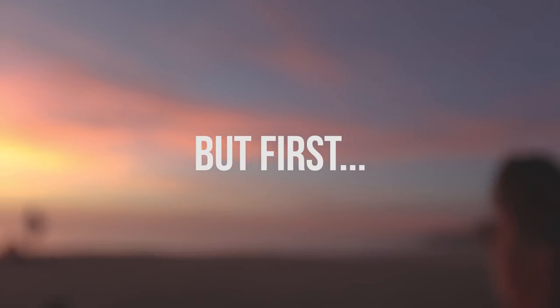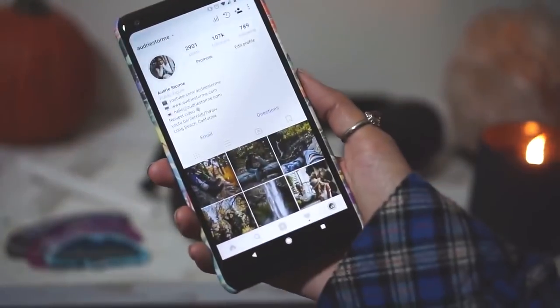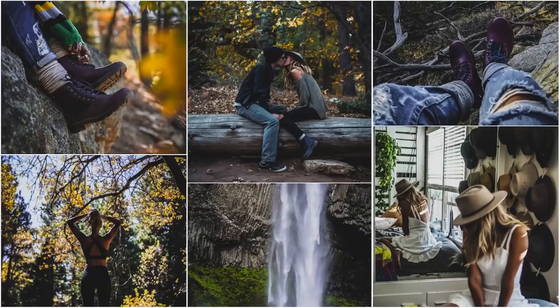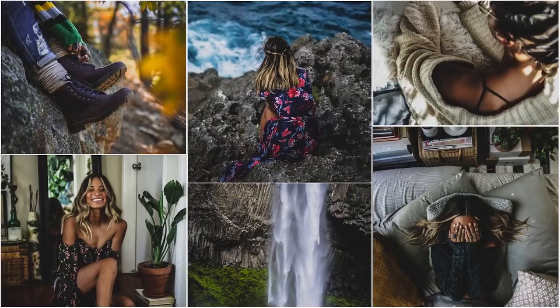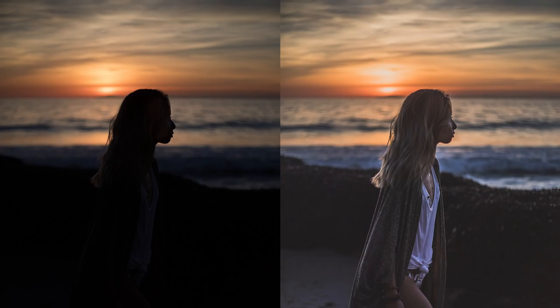Before I get into anything, you might want to watch my 'How I Edit My Instagram Photos' video first for a bit of context, since I also edit in a very particular way that fits my personal taste and style when it comes to photography. I'm going to show you from start to finish how I edited this photo, so let's get into it.